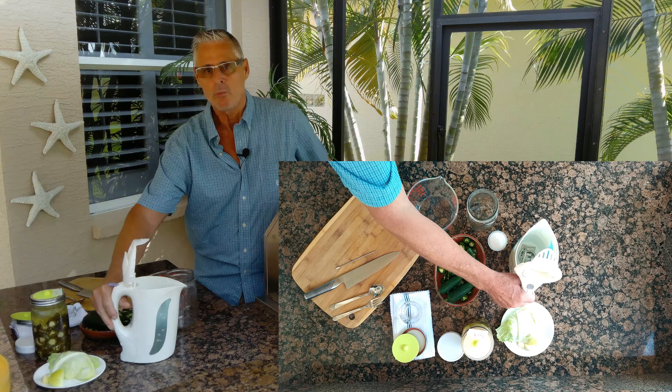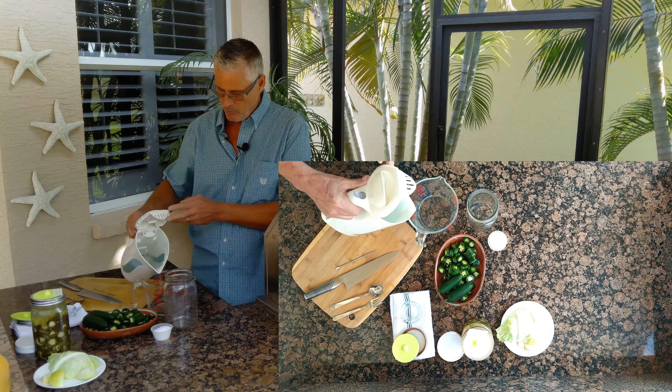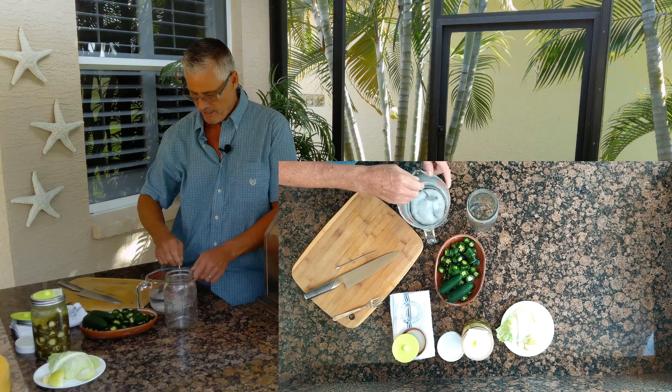First step is you want to boil some water and let it cool — I've done that. I've got some nice clean water and I'm going to put in two cups. The recipe for this is below in the comments. I've got three tablespoons of kosher salt and we're just going to dissolve that.